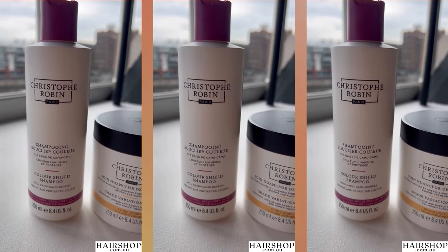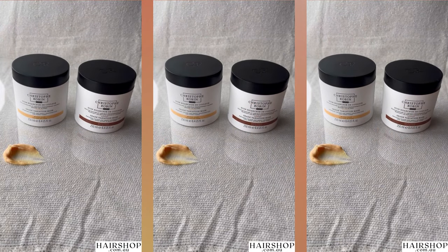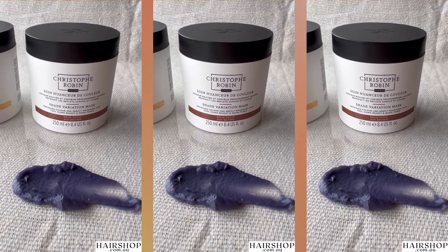We will shampoo each other's hair first with the Color Shield shampoo, then towel dry and apply the mask. Here's Steffia very aesthetically swatching it out for us so we can see what it looks like. Just check out that gorgeous color pigment — I can't wait to see what it looks like.